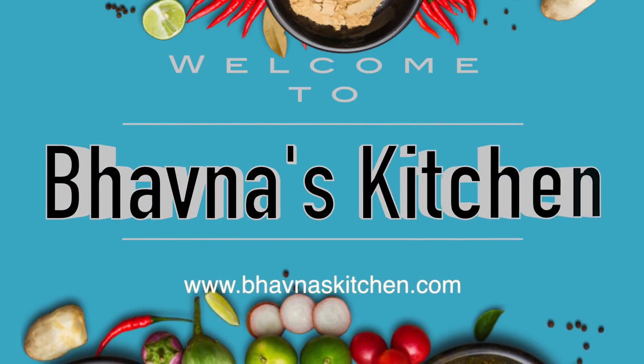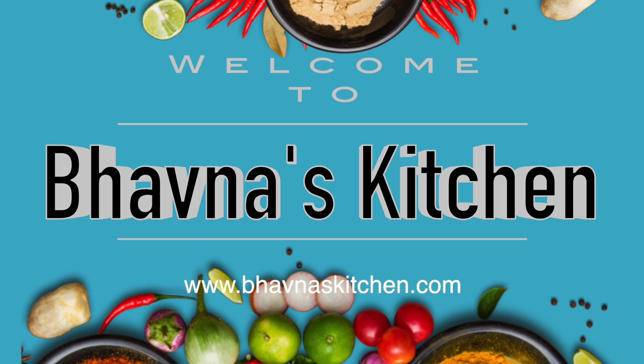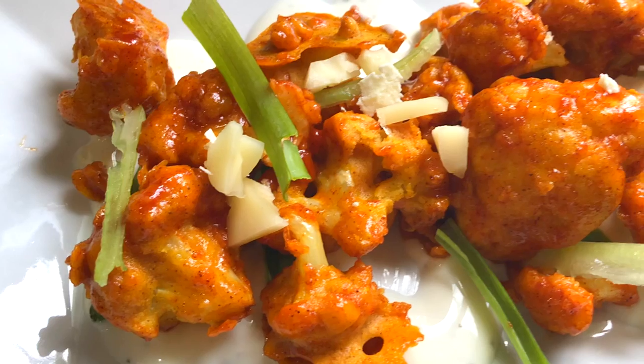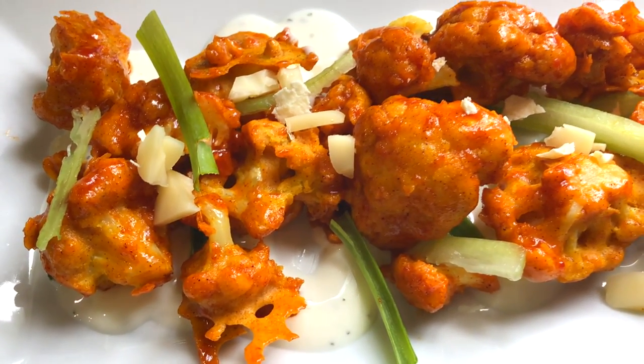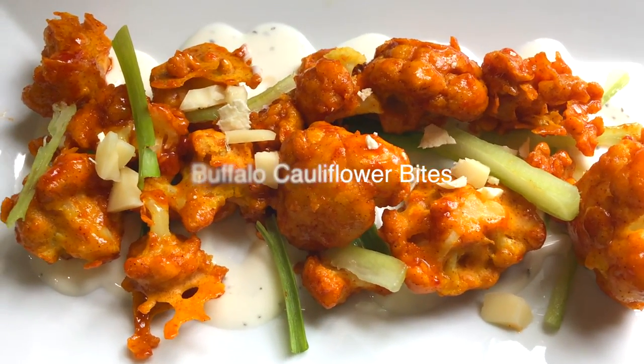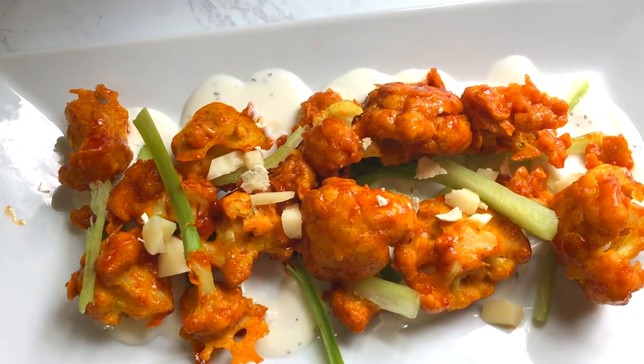Welcome to Vaona's Kitchen. Today I'm making CPK inspired buffalo cauliflower bites — they're gluten-free, vegan, and no-fry.